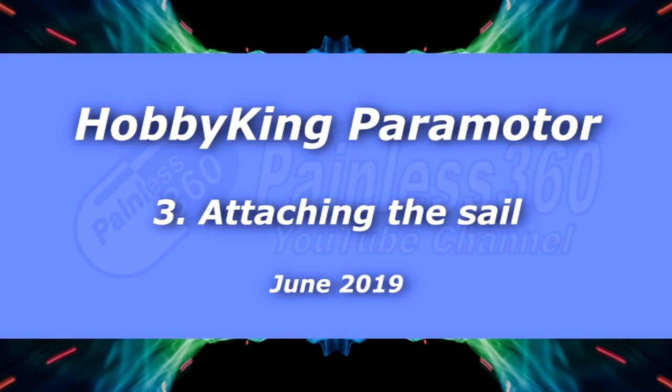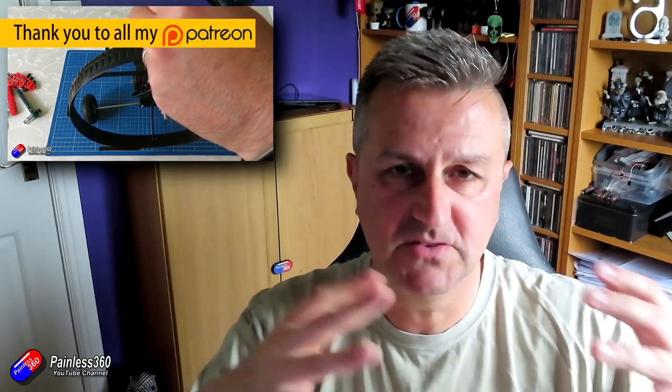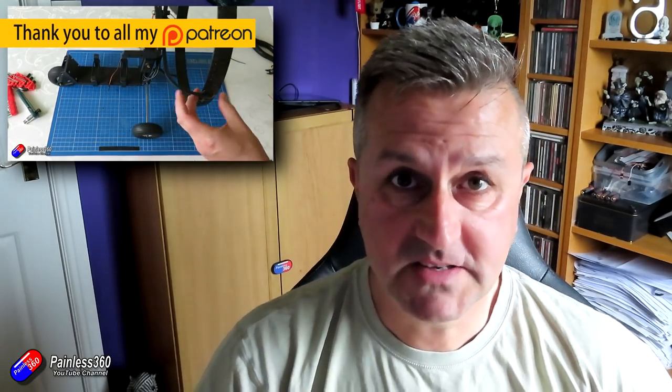Hello and welcome to the third video in the Hobby King Paramotor series. The paramotor is a cool new model from Hobby King and lots of people have done their videos on it already, but this series is more to help new pilots get it in the air, because the manual doesn't have an awful lot of the detail that you need to get started.